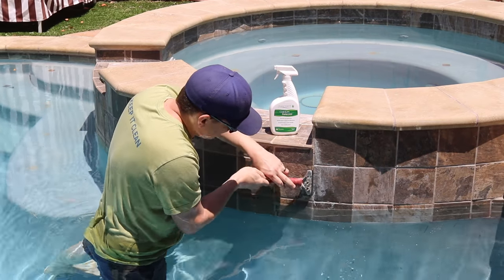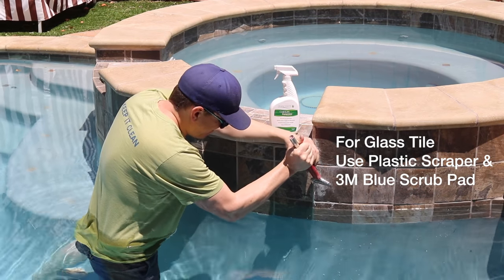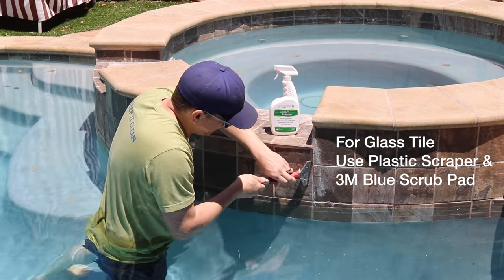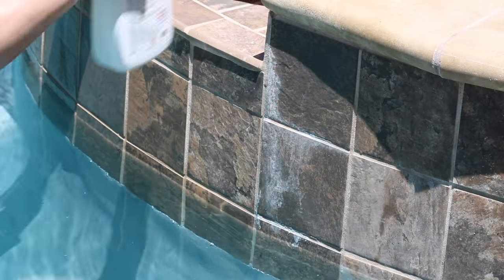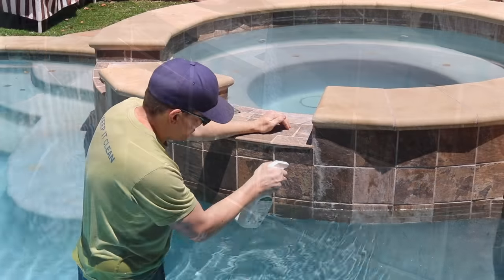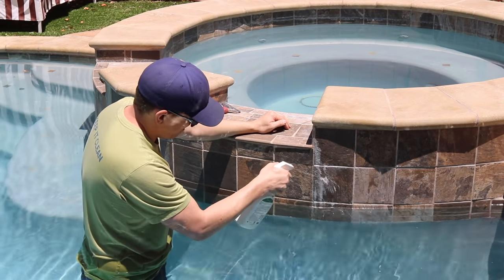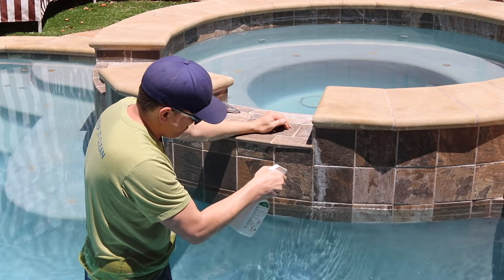But if you're cleaning a tile that is more prone to scratching, you may need to use less aggressive tools. For example, if you're cleaning glass tile, I'd highly suggest using a plastic putty knife instead of the razor scraper and the blue pad from 3M, which is less aggressive than the green one I'm using here. Now once you have the heaviest buildup areas pretty well scraped off, liberally apply OceanCare Products Calcium Releaser. You'll see the product react and fizz when it comes in contact with the calcium, which lets you know it's working. With the calcium releaser, time is your friend, and the longer you can let the cleaner sit on the buildup, the better.